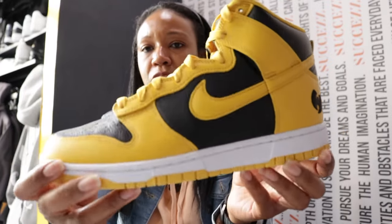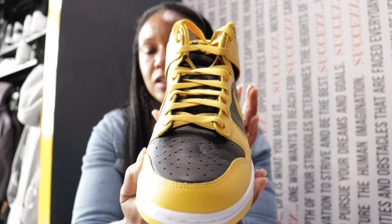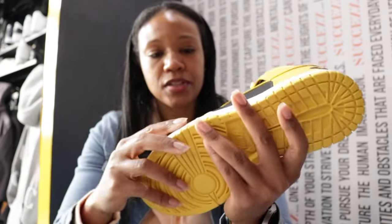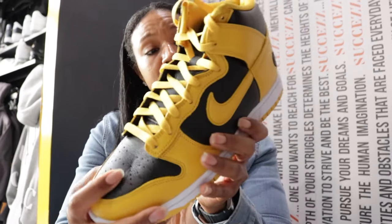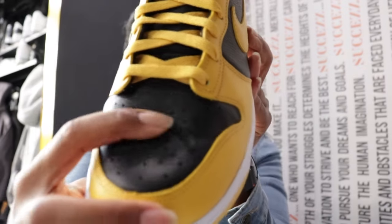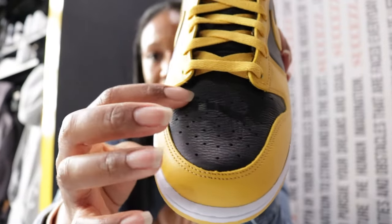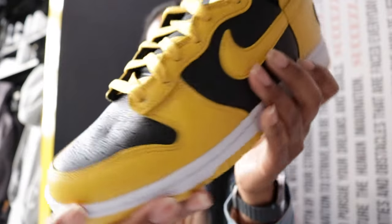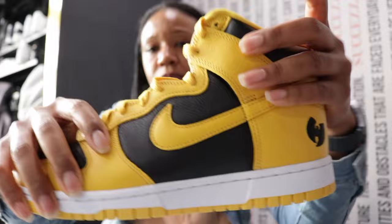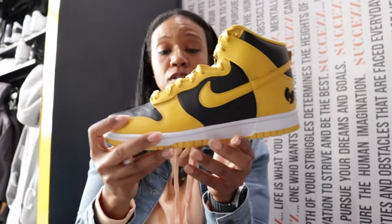That yellow runs around the entire upper — the medial, the lateral, the heel, the toe, all of that — and the black cuts in of course. As it relates to the leather, I'm grouping all that together because the leather is consistent across this entire shoe. The same leather on the toe — you can see it's a little cushy, it has a little bit of give. That same soft give carries across the upper, and that's rare, especially with Nike.